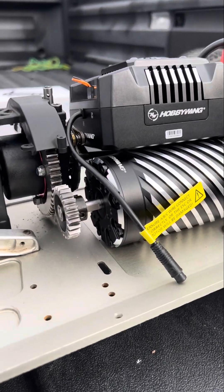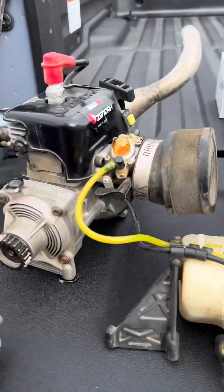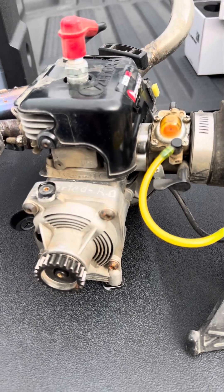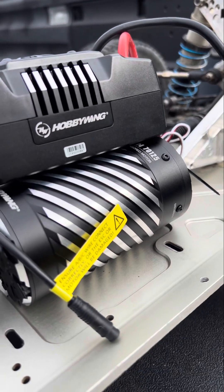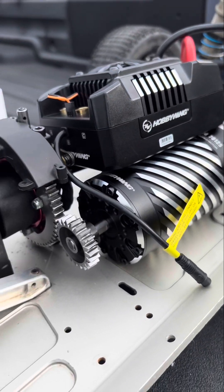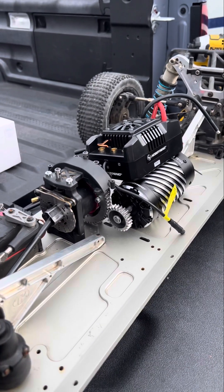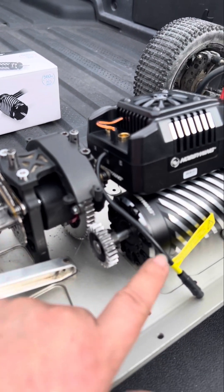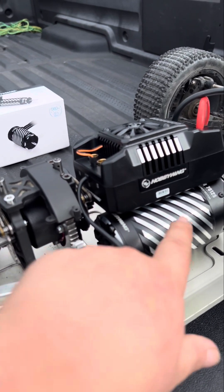Look at this high-spinning motor — it's a 23. It was pulling hard on a 22 with the Zenoah, so imagine what this beast of a brushless motor can do — it's the 70-125. I'm going to be using the brakes on the truck itself so I don't use the braking system on the motor, which prevents heat buildup on the motor.